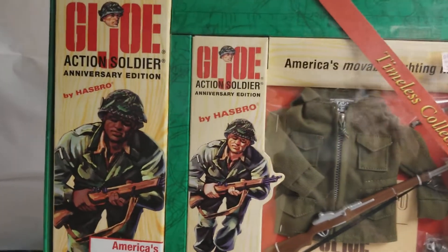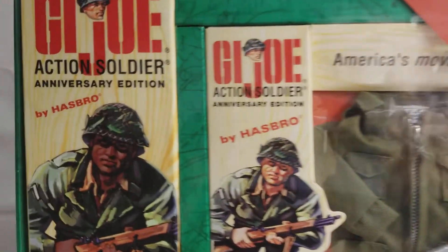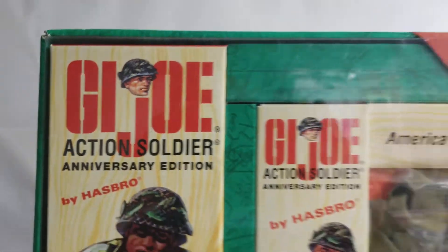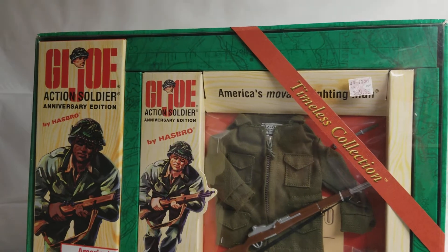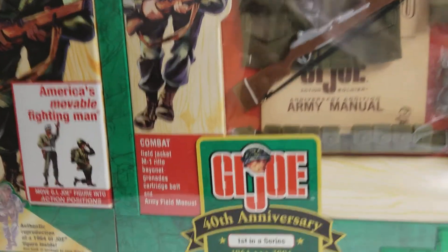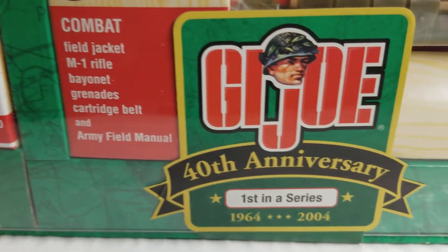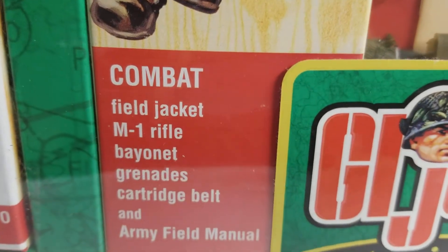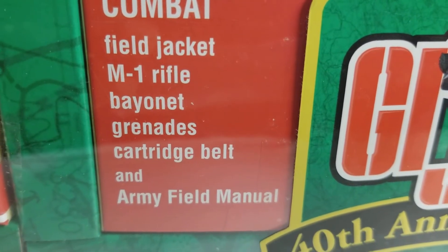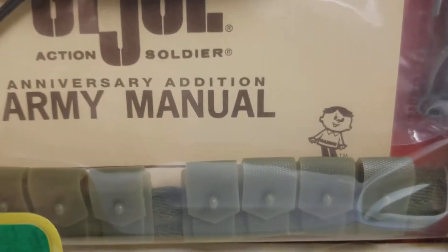Let's have a look around the box here. This is packaged beautifully — this is why I can't take anything out. Here's what you get with this: a field jacket, an M1 rifle, bayonet, grenades, cartridge belt, and an army field manual. That's what comes with this particular GI Joe.